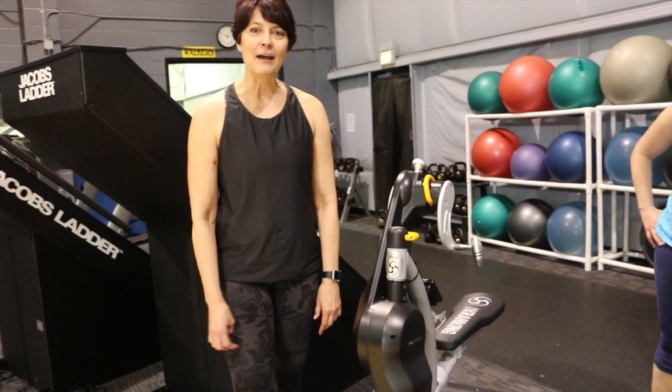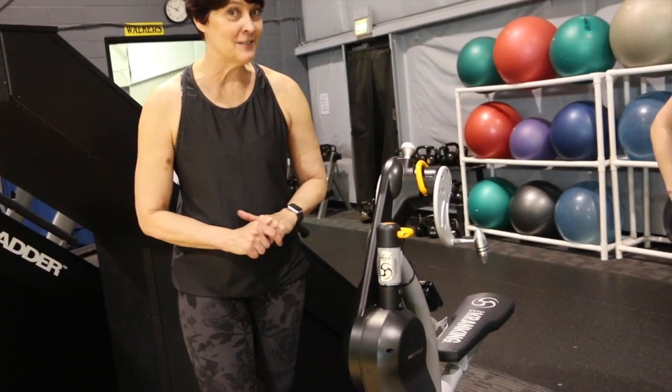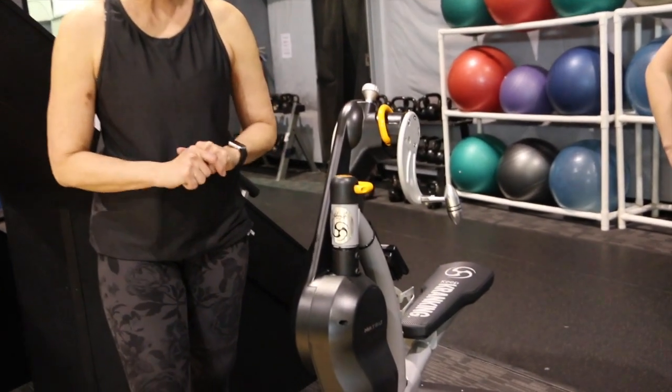Hi, I'm Patty and Beth, and I found this amazing piece of equipment at a conference this summer. I've been begging for it for a while. It's called a crank cycle.